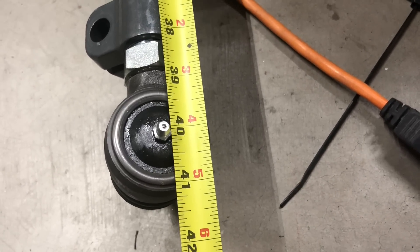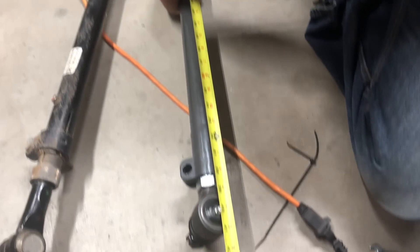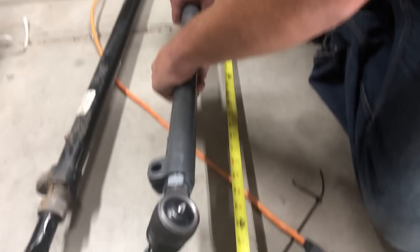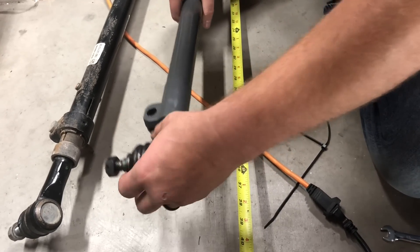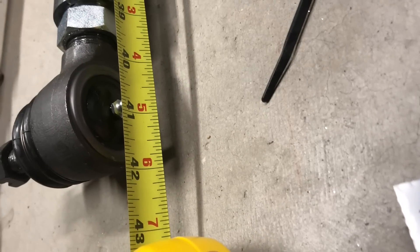We're at just over 40 — about 40 and 3/16ths — so we're going to need to come out less than an inch and get it to just under 41. We turned each side a couple of turns and re-measured. One more on each side and we're good — yep, that's it.